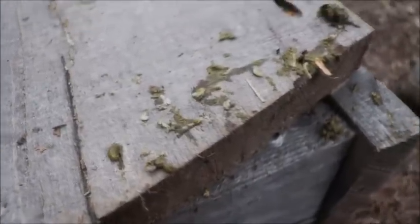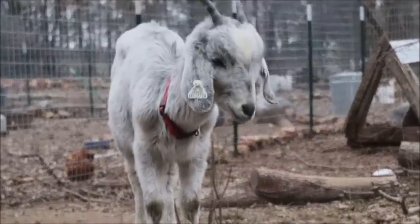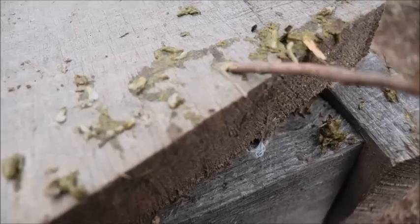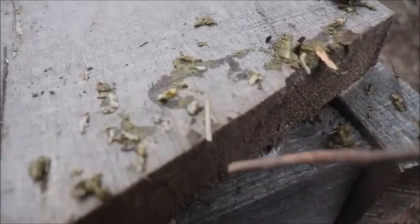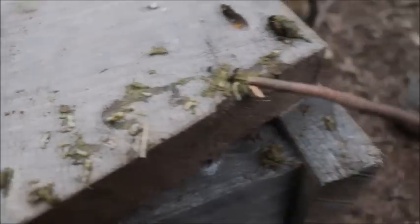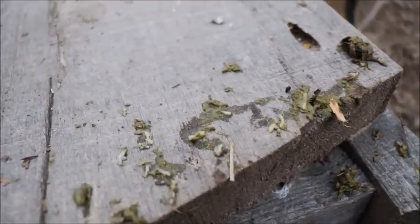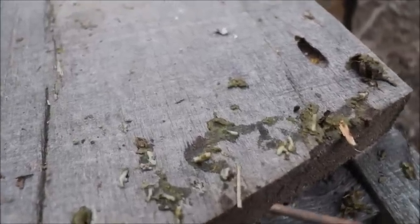Well guys, this one's a little gross — but Blueberry there let some stool go after eating the tobacco stuff, and there seem to be these little white worms in it. Supposedly the tobacco harms the worms but keeps the goat safe, and that's exactly what this looks like. None of these seem to be moving, but they're definitely here. So I'm glad we dewormed her when we did. We'll continue to treat her with a couple different things and keep an eye on her. Hopefully she'll stay good.